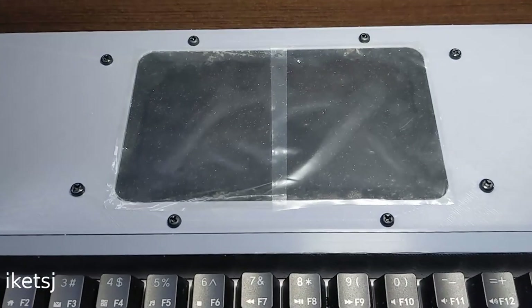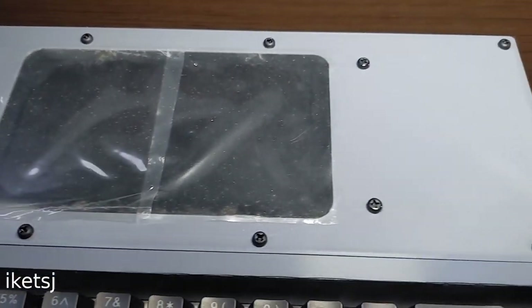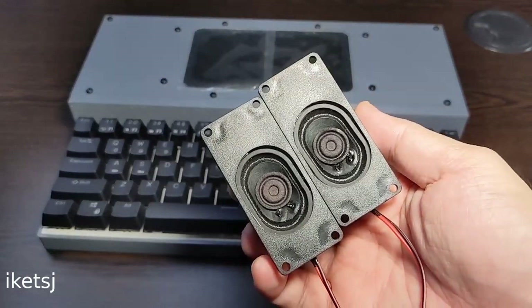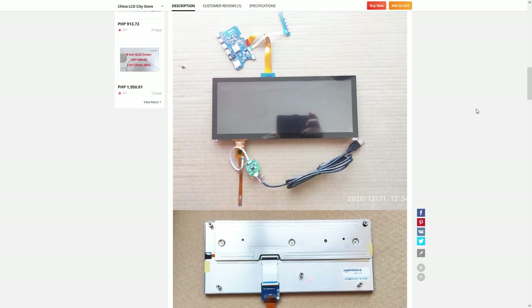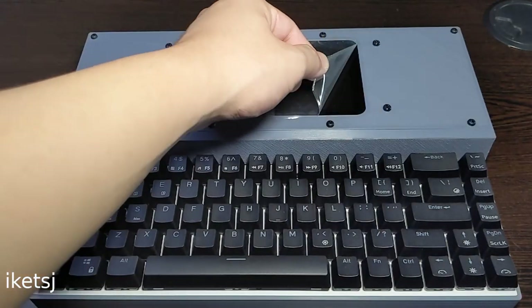The screen size is 5.5 inches, but what about the empty space on its sides? There were supposed to be speakers, but I decided not to add them to make this build simpler. Or I could have used a 12.3 inch display, but I don't have that display, so I just utilized what I have.